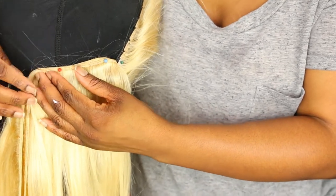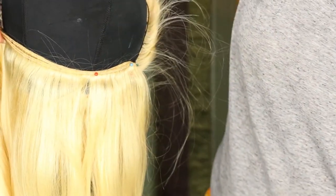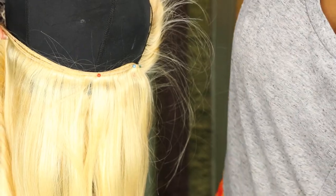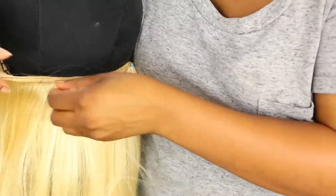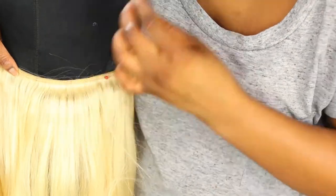You want to just keep folding over, or if you like to cut your tracks you can — but I like to fold my bundles over because it's easier for me. That way if I decide I want to reuse the bundle for something else I can just loosen it up and have my full bundle intact.